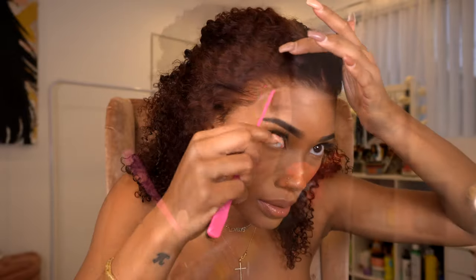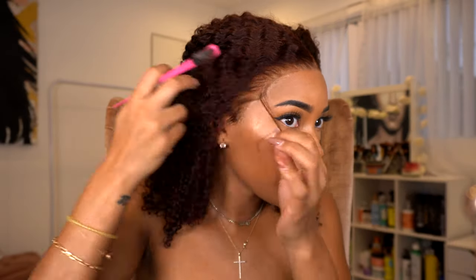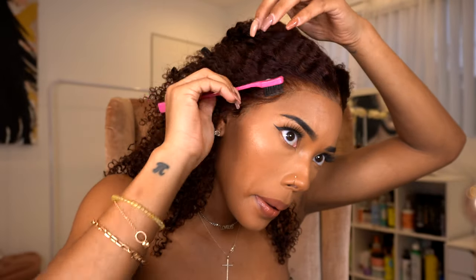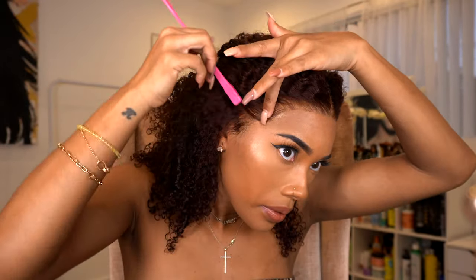Once the unit is tacked down, I do a little bit of baby hairs. I take my scissors and cut a few on the sides and at the top. Then I go in with something wet first — the Cream of Nature mousse — and shape my baby hairs. To apply hold, I go in with my Lovely Bee's edge control, just a little bit on top to keep the baby hairs from moving around.